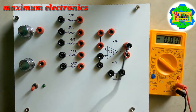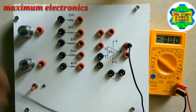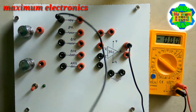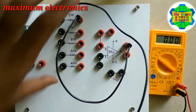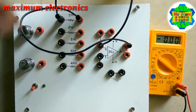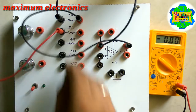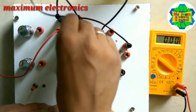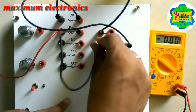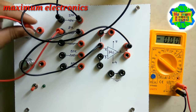To subtract two inputs, let us see the circuit diagram. First, we connect a feedback resistor across terminal number two and terminal number six. After that, we connect a series resistor with terminal number two for the first input.